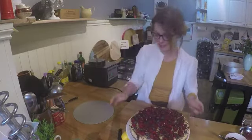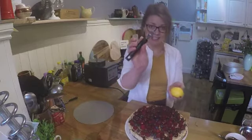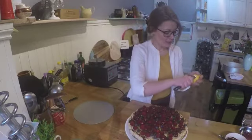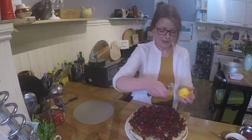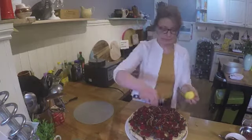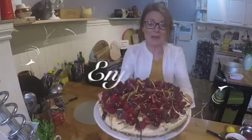Oh, I've forgotten one thing! I've got another lemon and a zester, and I'm going to do some lemon curls just to go on the top for a bit of extra colour. And there we go — yummy, yummy, yummy. Bye!